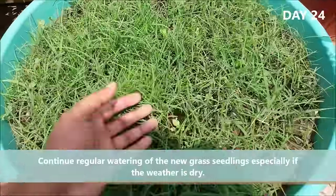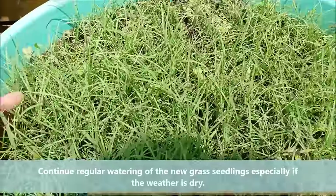Continue regular watering of the new grass seedlings, especially if the weather is dry.